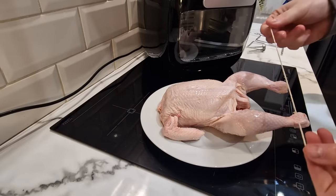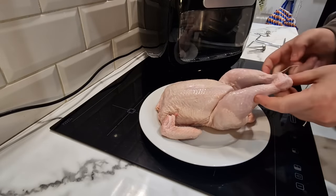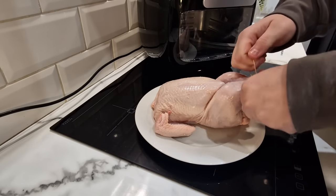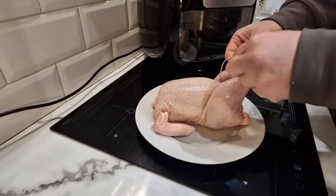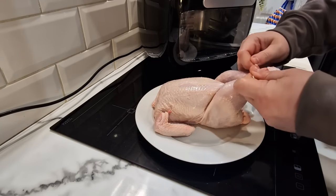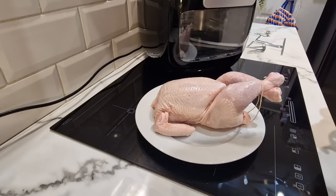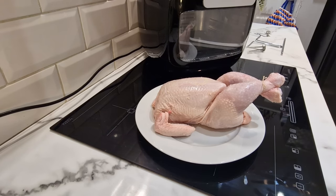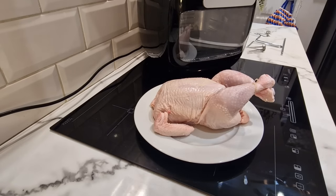Here's the bird in all her glory. I've soaked this string in water — it's just normal string, might catch fire, but we'll have a video out of it either way. I'm crossing its legs and tucking it in a little bit, fastening it up. I'm not going to baste it or anything like that this time — you can flavor it, put stuff under the skin — but I'm just going totally basic. I'm going to salt it just to dry out the skin a little bit, but that's it.